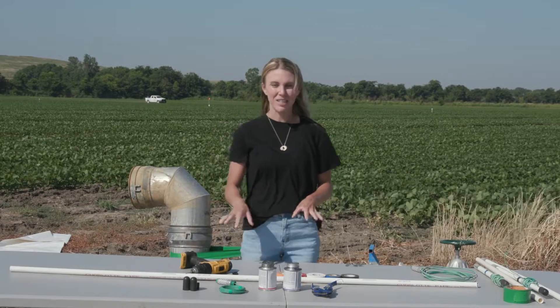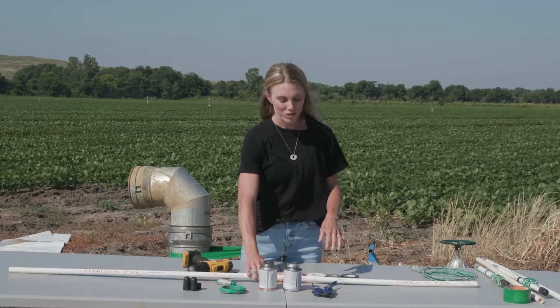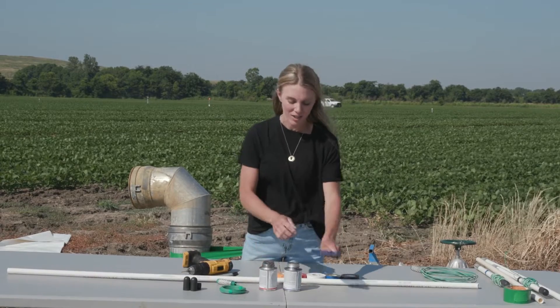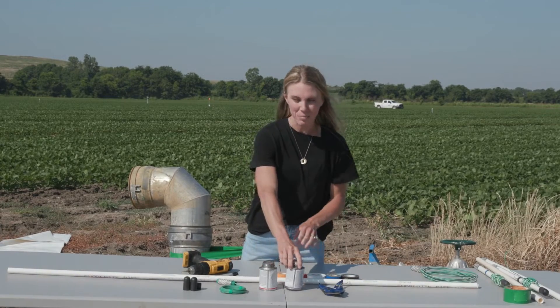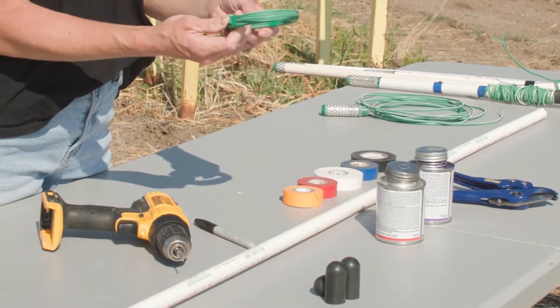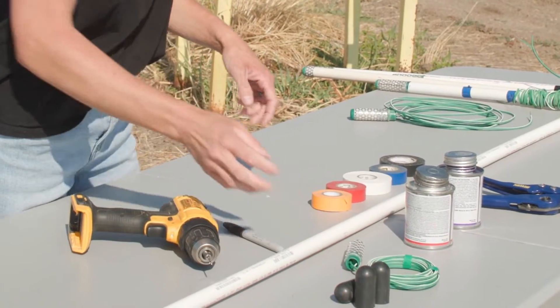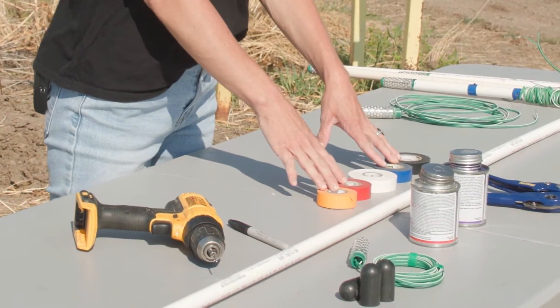The materials you'll need are a half-inch 315 class PVC pipe, a PVC cutter, PVC primer, PVC cement, the actual watermark soil moisture sensor, and black caps.